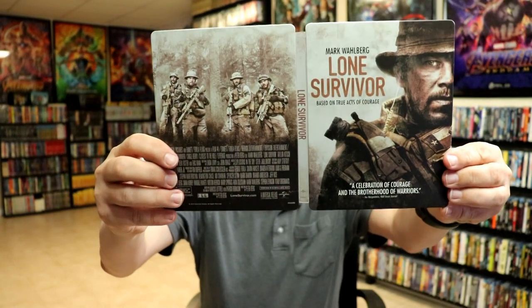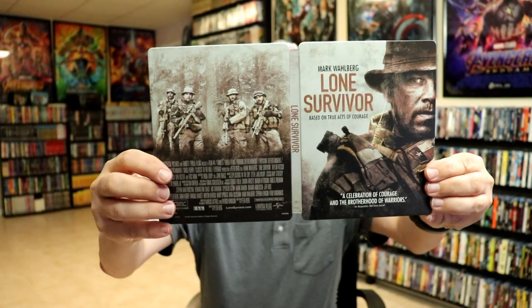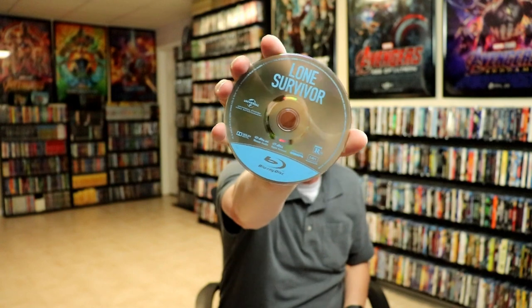Then we open it up. We've got the front and the back together. There is a spine slash, which is unfortunate. On the inside, it does come with two discs — we actually have a DVD and we have a Blu-ray. And it does come with a digital code. And then we do have some inside artwork.